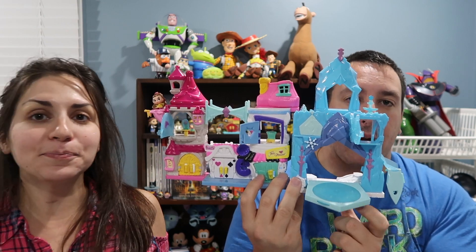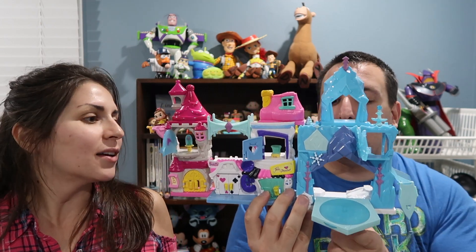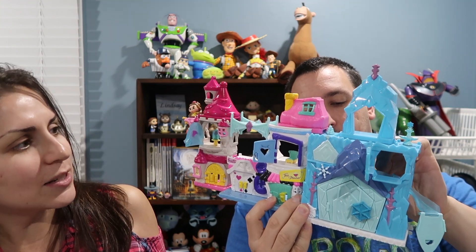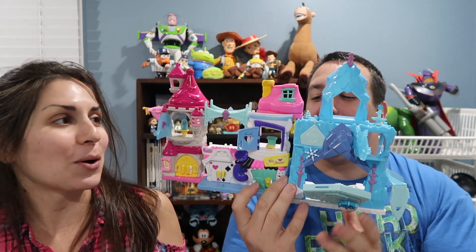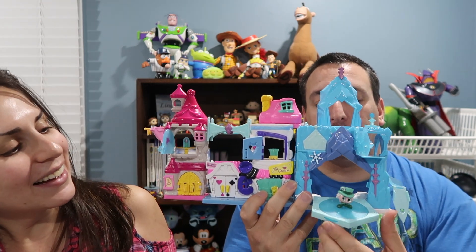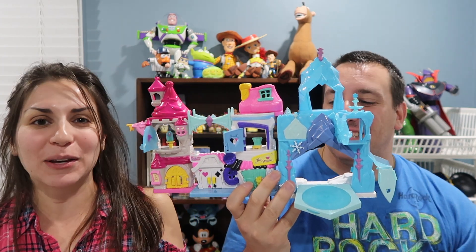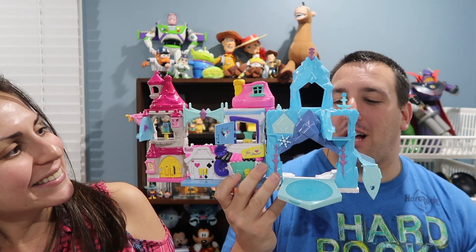There are a lot of little pieces to this so it's recommended for ages five and up. I can definitely see how it's recommended for five and up because there are very small pieces — you never want to give that to a younger child because they could put it in their mouth. It is pretty neat and it's best to play with this on a flat surface because if you don't, the pieces will fall and then you can't pick them up so easily. All the characters left the building, but it's fun.